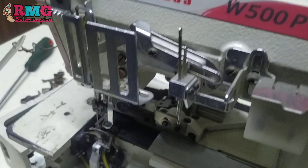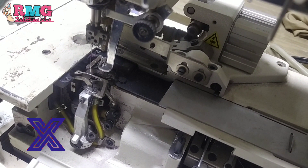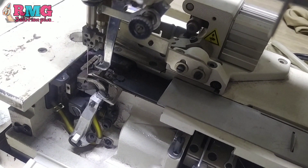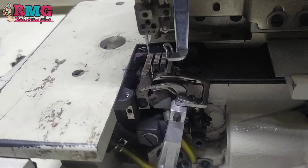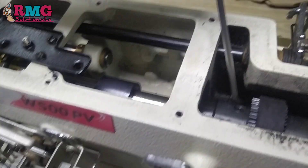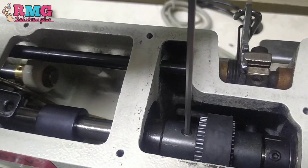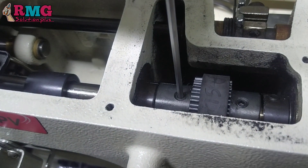I will have to cut down. Once I have done this, I will have to cut my back. I will have to cut my back.